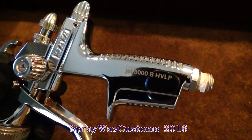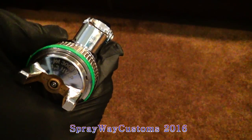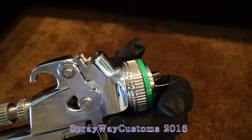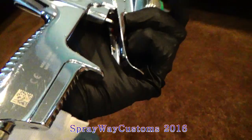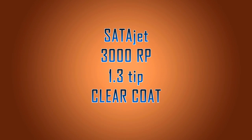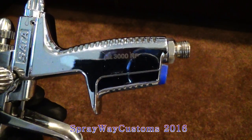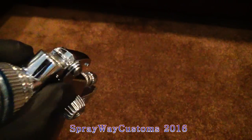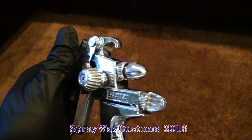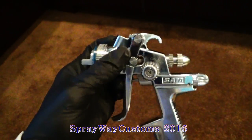Sedajet 3000B HVLP — it got a 1.3 tip on it. I use this gun to shoot base and candy coat. Saddle Jet 3000 RP — it got a 1.3 tip and cap on it. I use this gun to shoot strictly clear coat — that's what it's designed for.